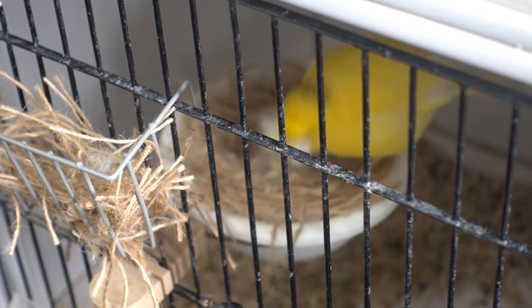If you have a cock bird still there and he isn't too agitated, in all likelihood he will continue to feed the young while the hen sets about creating a second nest.